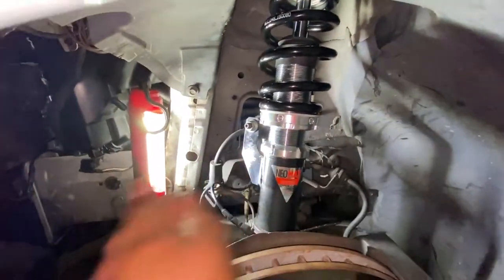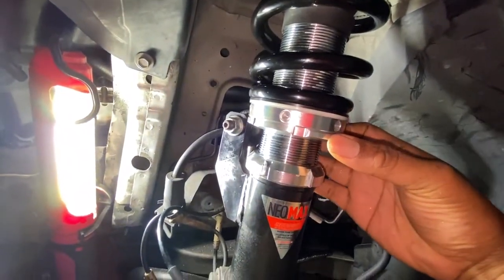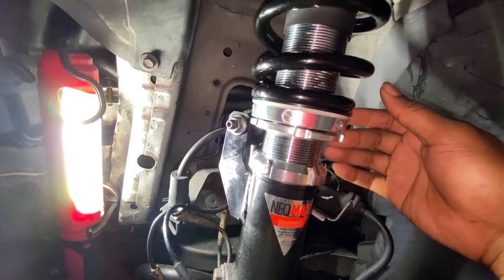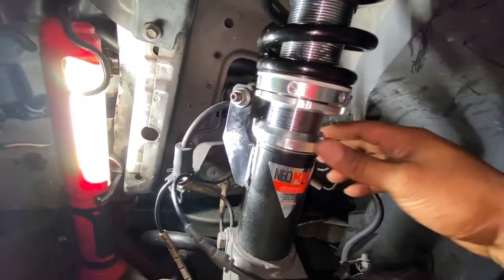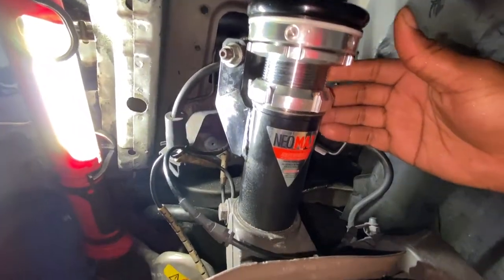Just tap it that way so I can get it loose. It's already loosened up a bit, but yeah it should go like that in this fashion. Then you go ahead and use a smaller one, knock it to the right, and then bam — that's loose also.